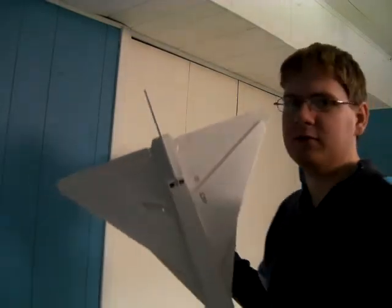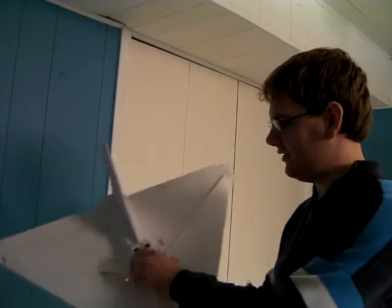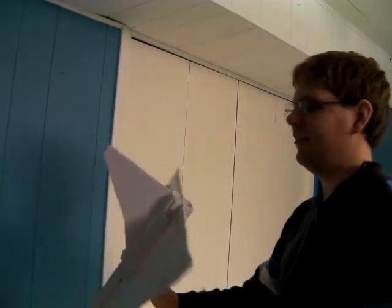So that's the Delta Mark II, also known as the Falcon Wing — a failure. But I held onto it to show you guys. The Delta Mark III has a lot of refinements, and I'll show you that next. Next video coming soon.